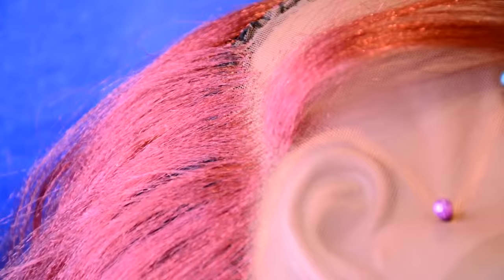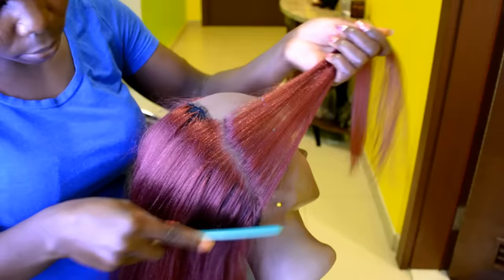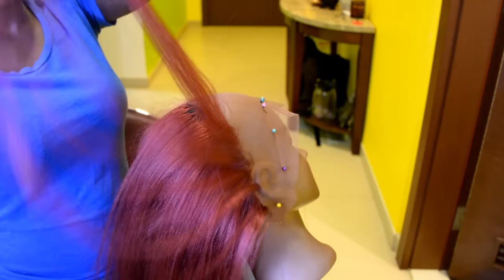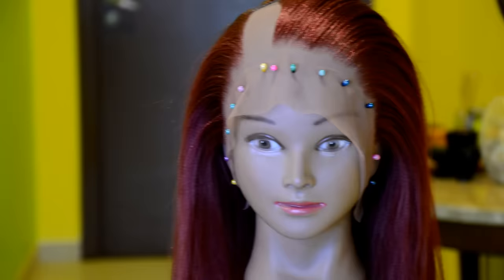You want to make sure not to overcrowd the lace, so make sure to space out the hair when you're crocheting. You want it to look natural when you part the hair — whether a center part, side part, or however you want to style it. When you space out the hair on the lace, you have more of a natural-looking frontal.